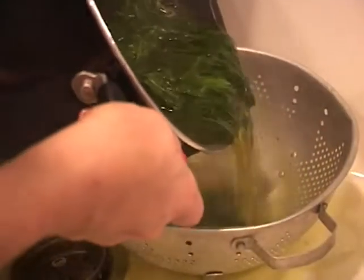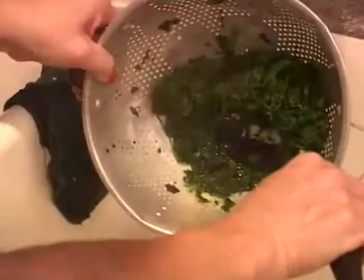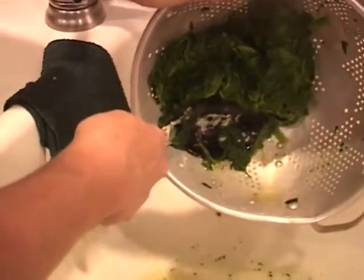Then you're going to drain that spinach really well to get all the water out. Use a colander and press it out with a spoon. Make sure we get it completely dry because we're going to be adding cheese to that, and we don't want a watery mix — we want it real cheesy.